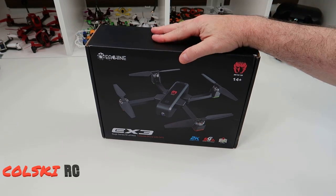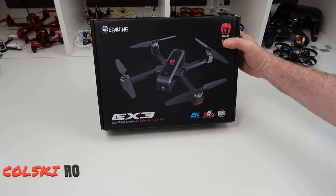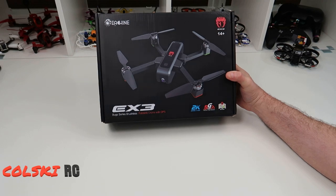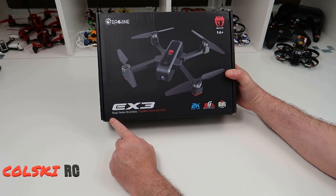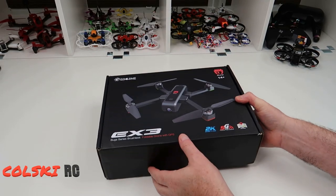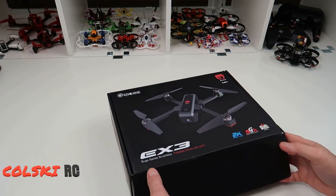Welcome back to Call the RC. Today we've got the Eosheen EX3 to look at, which might look familiar because it's identical to the Bugs 4W — it even says 'Bugs Series brushless foldable drone with GPS' on the box. This was sent to me to review from Banggood, so thank you very much for that.